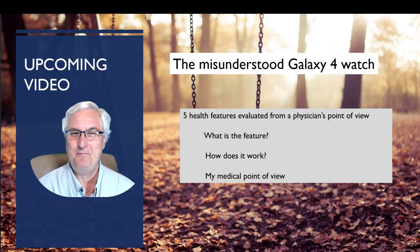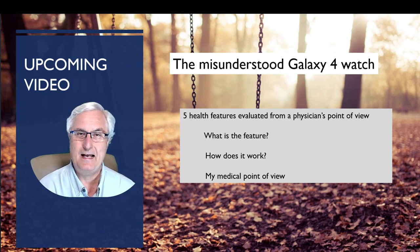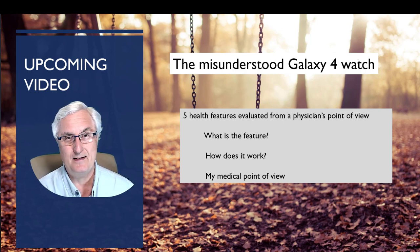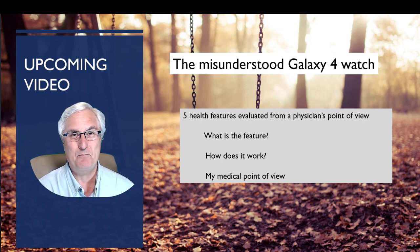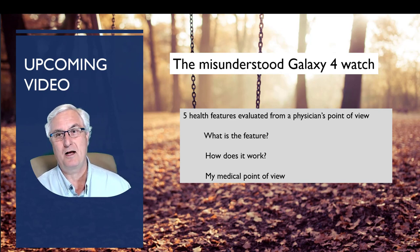I have an upcoming video called the Misunderstood Galaxy 4 Watch. I got the name from my last video, which was a very popular one called the Misunderstood Fitbit Sense Watch. As a full disclaimer, I purchased the Fitbit Sense and the Galaxy 4 Watch with my hard-earned retired money. I don't get paid to sponsor this video. These opinions are my own.